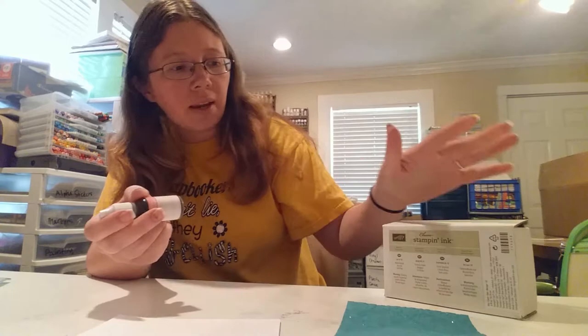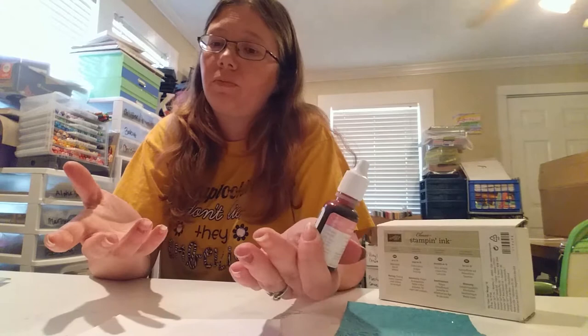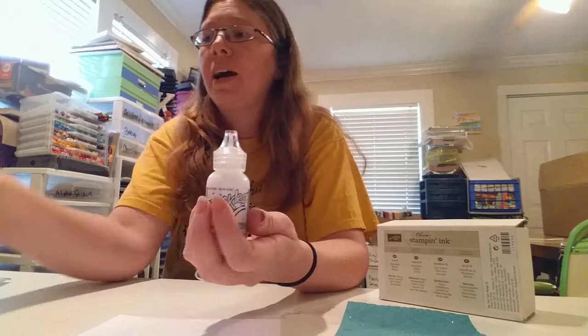You're also going to need some sort of color. Today I'm gonna be using Regal Rose. I like the Stampin' Up ink refills — they're really bold, really bright, and they're scrapbooking safe, so that's why I'm gonna be using these today.